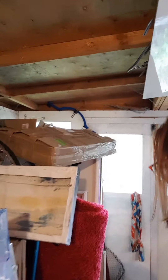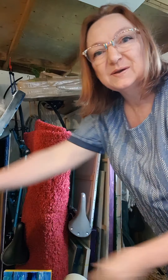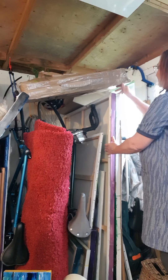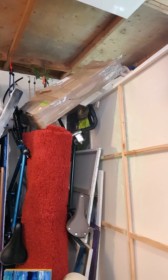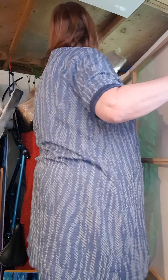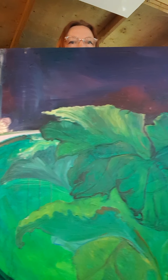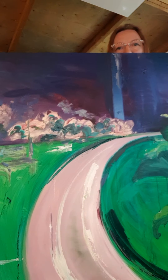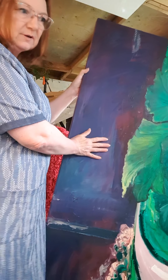The largest canvases I've got are this size here — I'll just pull one out — and you can see how big it is because it fits in the studio. That's what I'm working on at the moment and I've got two of these in size, so they're going to be side by side. These are in oils, so it's been taking quite a while to get them finished.